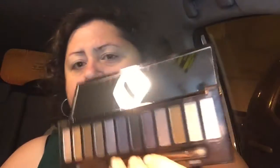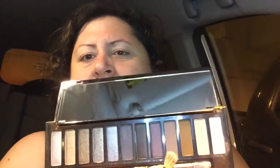I'm going to use this fluffy brush and go in with the crease color. I want to use Password, which is this kind of grayish brown. I'm just going to go into the crease. It's a little dark — I didn't think it was going to be that dark — so let's see if I can blend that out.